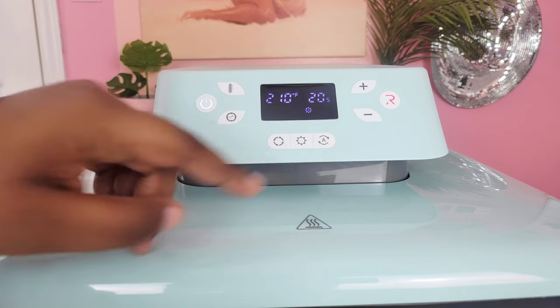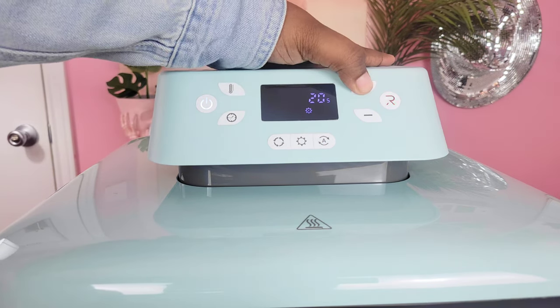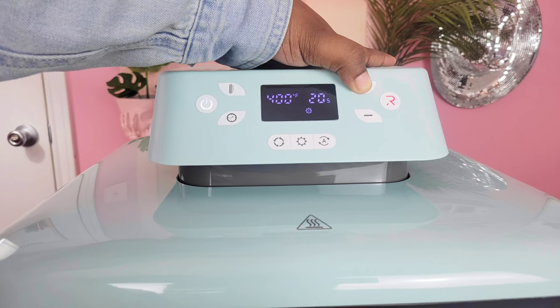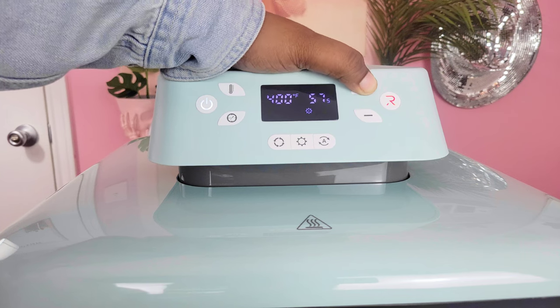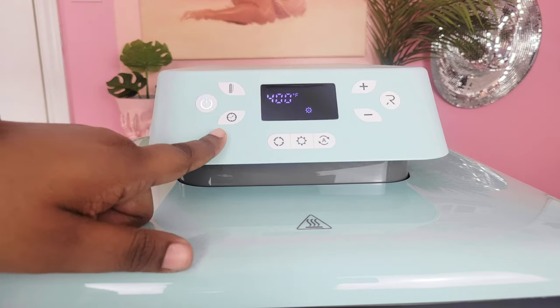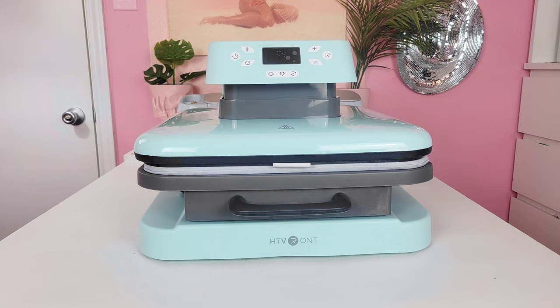The modes button lets you click through the four presets that come with the HTV Ront auto press — typical temperatures and times used for heat pressing. Next to the modes button is the custom button, where you can create your own preset. I like to do sublimation, so I'm going to set my custom preset to 400 degrees for 60 seconds, since that's what most of my sublimation projects need.